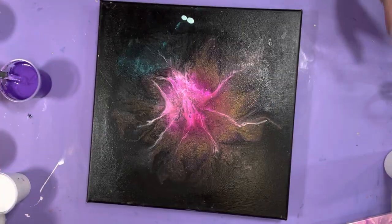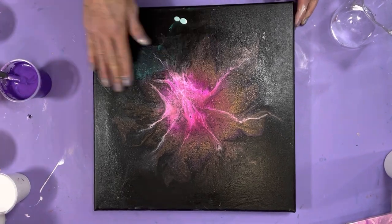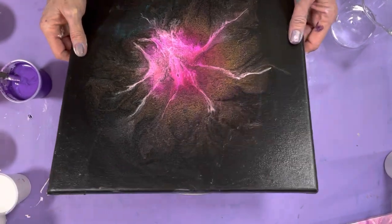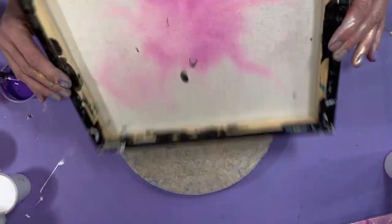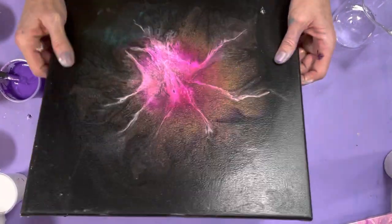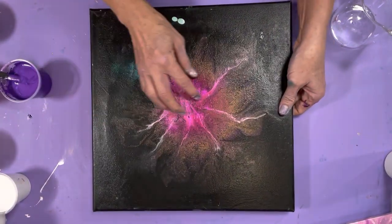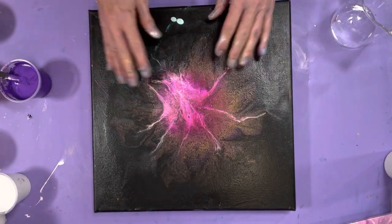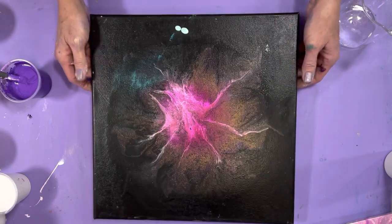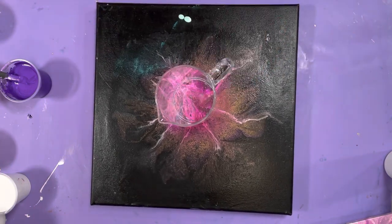Hi guys, it's Michelle, welcome to my channel Grateful Creations. This is a bad canvas — I'm still practicing. I've got a whole pile of canvases I use for practice. This one I did with Color Art and tried to do some fractal stuff, but it didn't work, and then it got dripped on. The canvas was tilted and all the paint dripped off, so we're going to try this again.